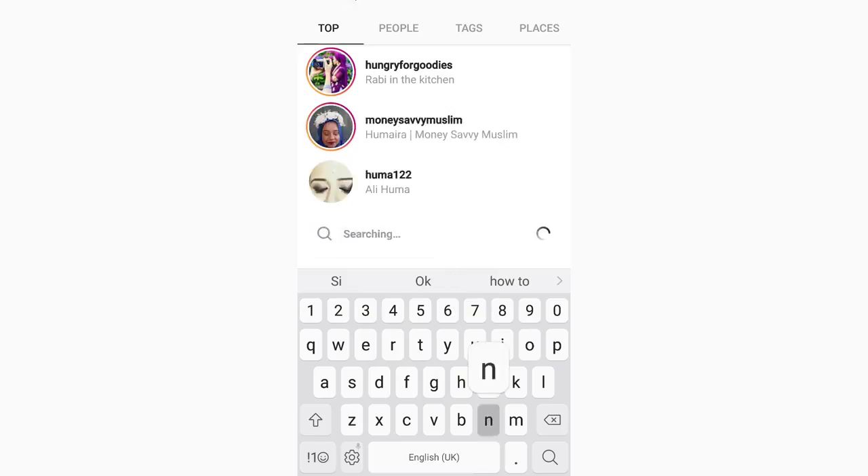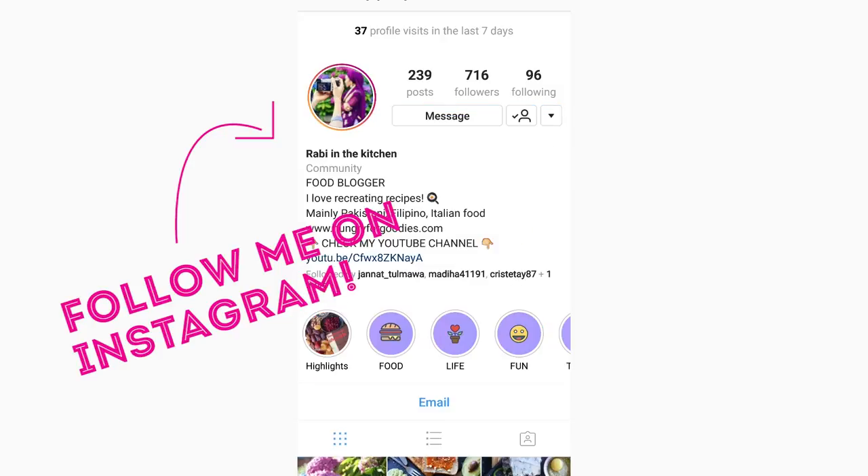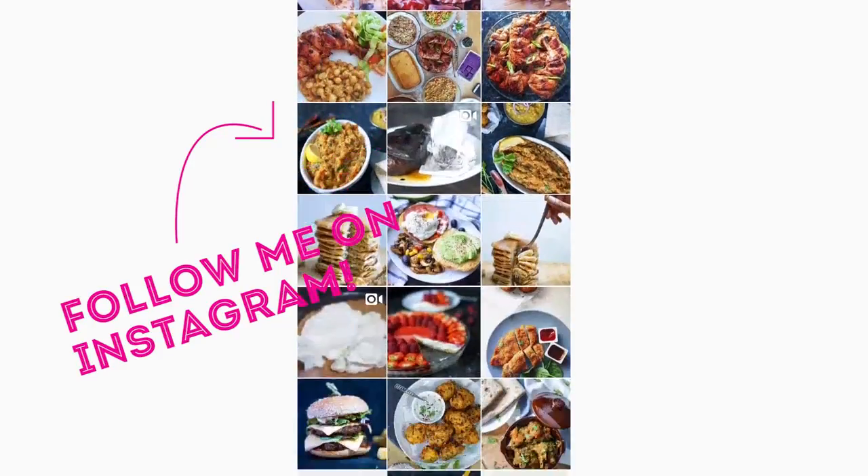I hope you enjoyed it. Don't forget to give this video a big thumbs up and subscribe to my channel if you haven't already. Follow me on my social media and I shall see you in my next one.